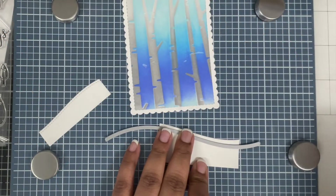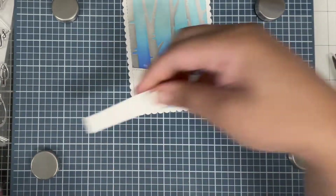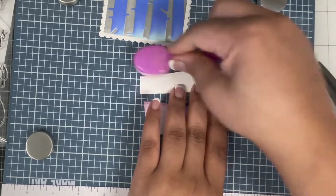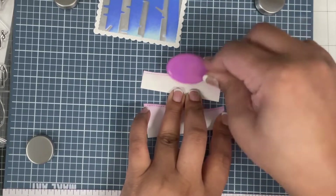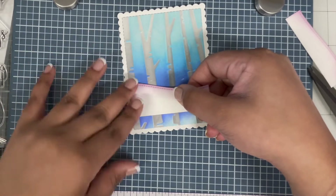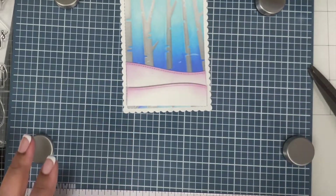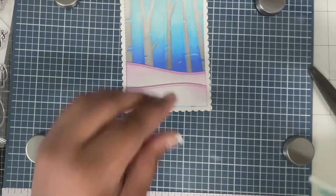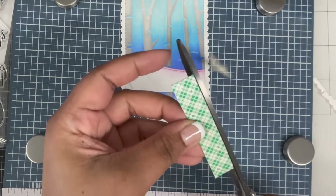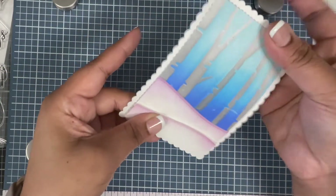Now I'm working on the hills. For my snowy hills, I'm die cutting two white pieces of cardstock using the hillside border die from Lawn Fawn. I'm inking the tips of the hills using some purple ink — just using residual ink on the blending brush, no fresh ink. The back hill goes directly onto the background using tape, and the front hill uses foam tape for dimension.